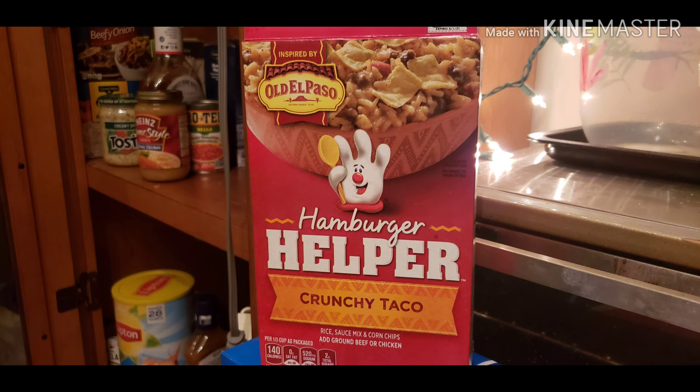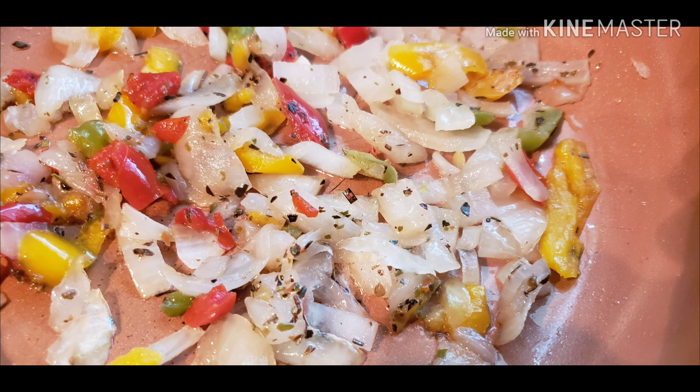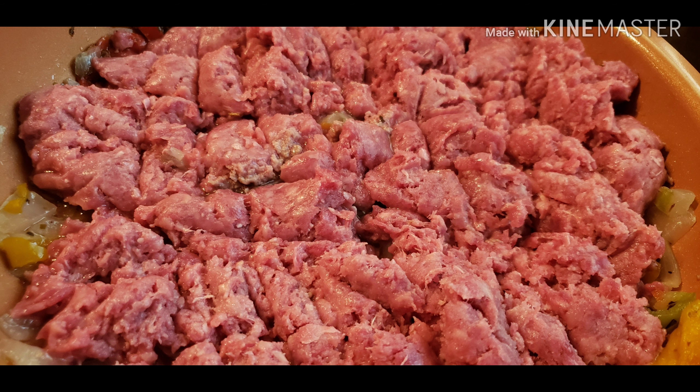What's up Facebookers, it's the grammar's, how you guys doing YouTubers. I'm sautéing and sweating off some onions and peppers there. This is a little extra — then I threw in my ground beef.